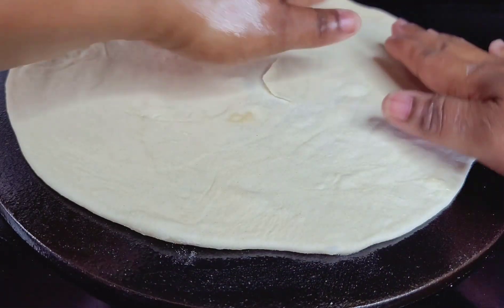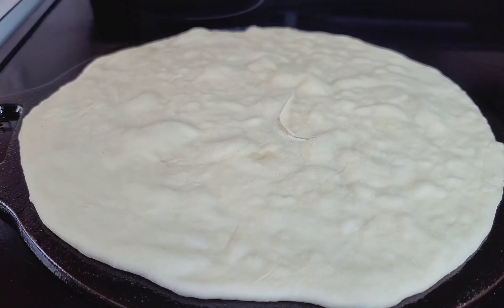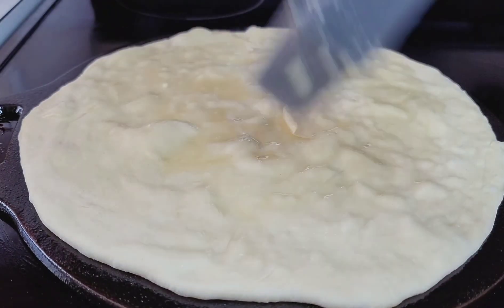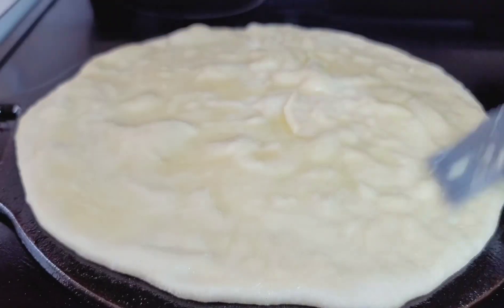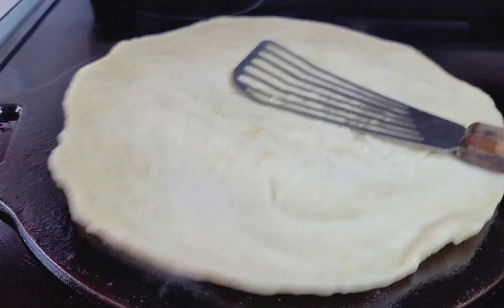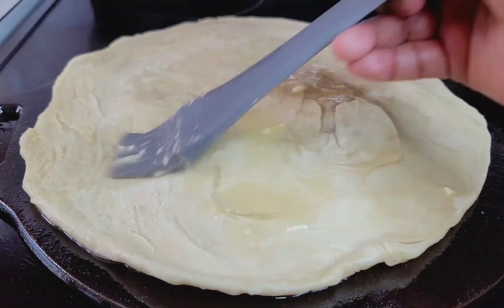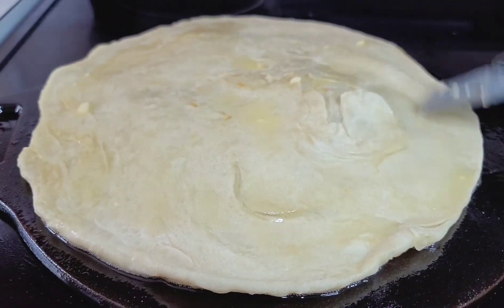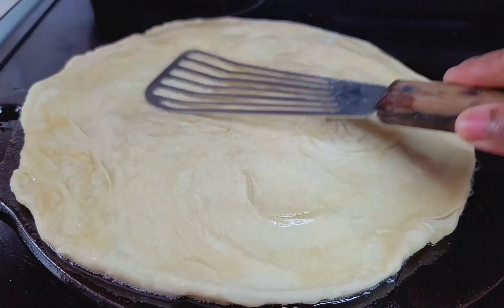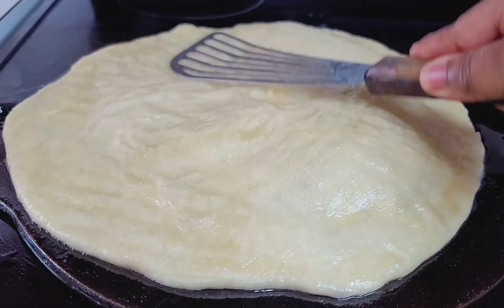Place the roti on the tawa — I did grease my tawa first. Keep the heat on low because you don't want it to cook super fast and burn. Once you see bubbles start forming in the middle, brush the oil mixture on the entire surface of the roti, then flip it over and brush the other side. Flip it three to four times until the roti is completely cooked — it takes about two minutes max. Today I'll be using a bowl to loosen the layers since clapping burns my hands, so I'll show you that once we remove the roti.